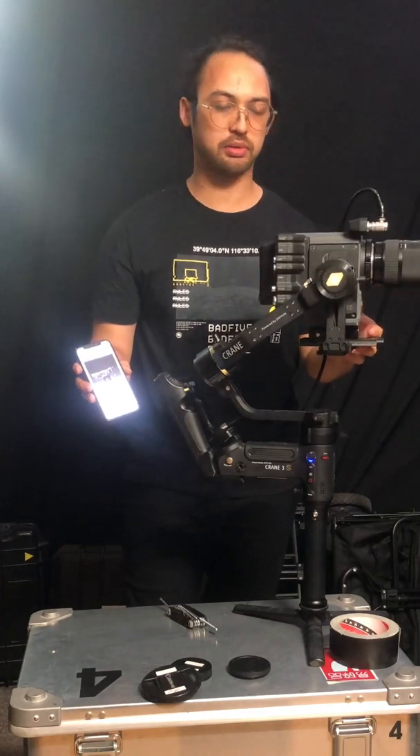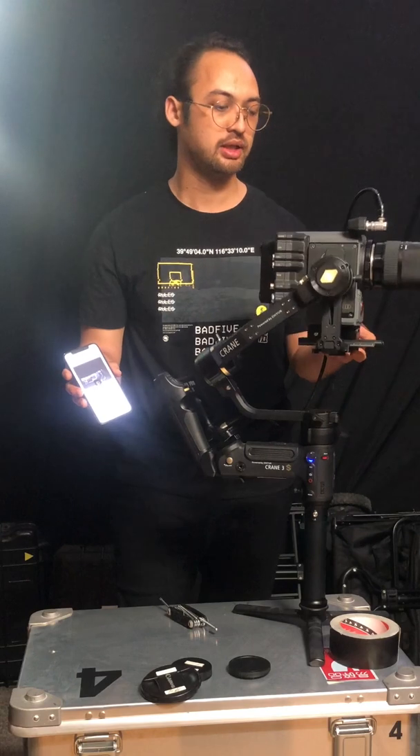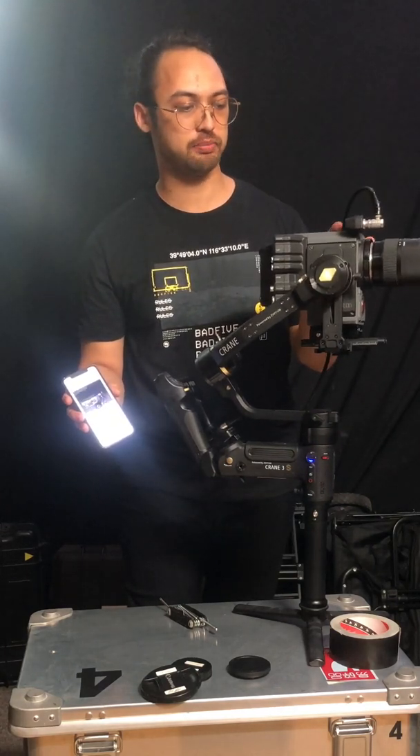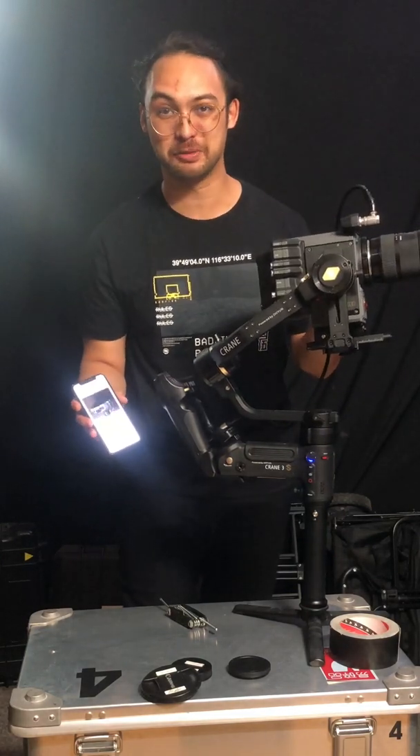I think the most important part is to definitely check thoroughly on the pan axis if it's balanced, and also have your camera package stripped down in a way that you don't compromise on image quality but can balance it to get a better experience. And that's basically it — hopefully it helps you.